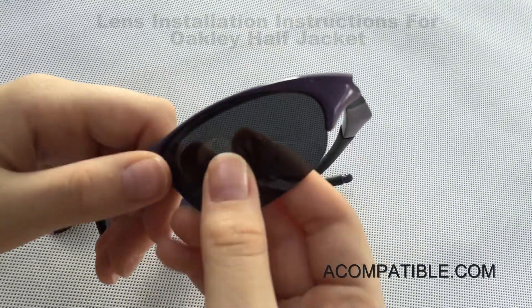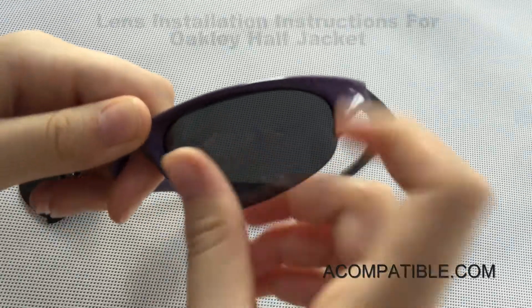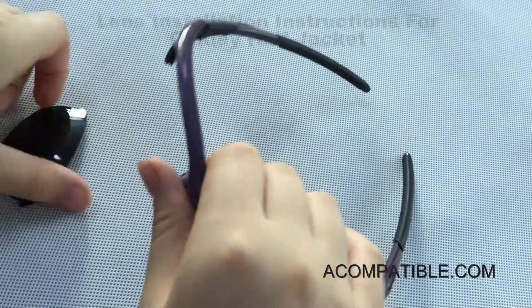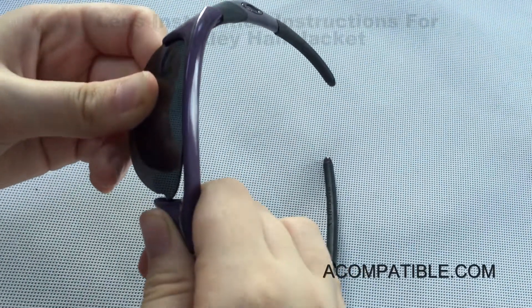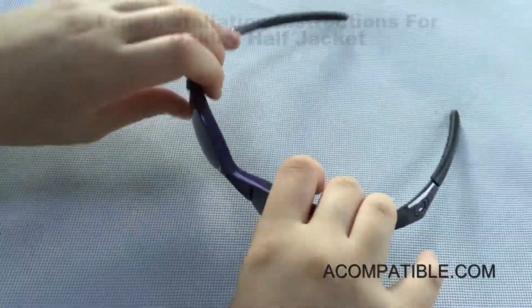Then you pull the nose part kind of towards you and you slide this in and push a little. And there's that one. For the other lens, you put this end in first because it's closest to the ear, then you pull the nose piece towards you and push the lens in. And that's it.